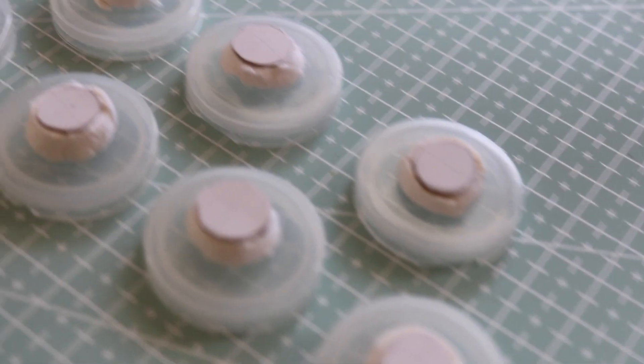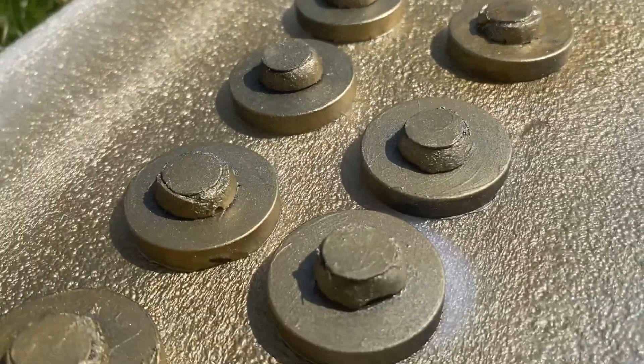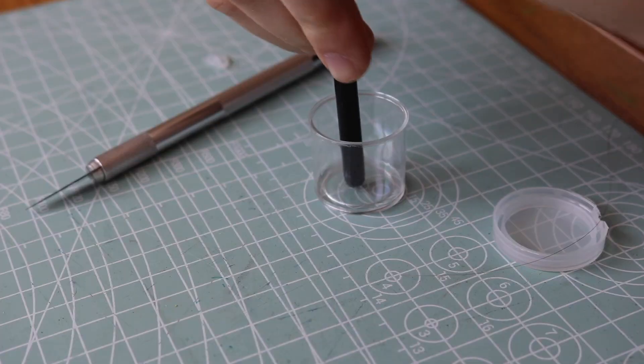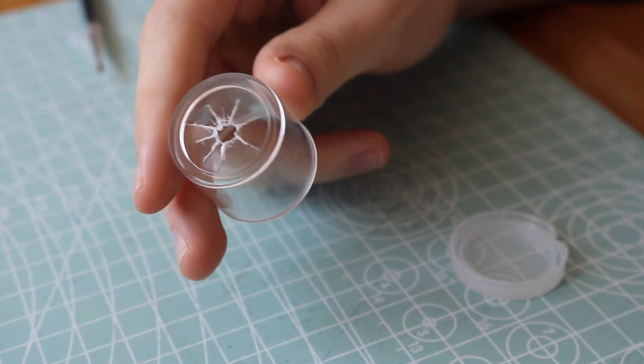I wanted to spray it with gold, but first I painted it black as a base so the gold wouldn't have white spots underneath. Then I sprayed it and I was happy with that. Preparing the tiny cups was complicated because I had to put a hole in the bottom and I don't have a drill, so I did it all with my box cutter. It was really challenging and exhausting, but I managed to find a technique to make it work. It doesn't look that clean, but this part isn't going to be shown anyway.